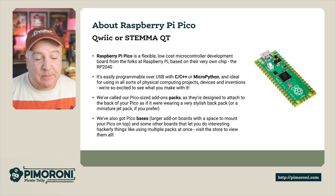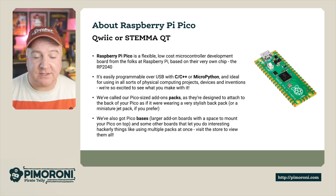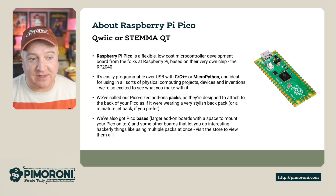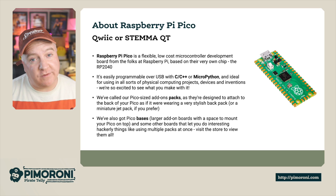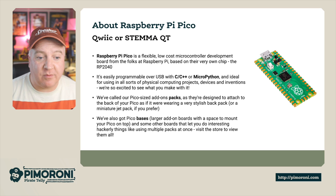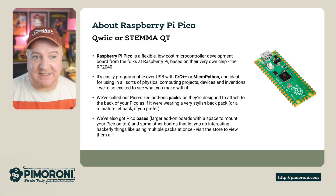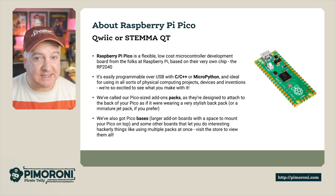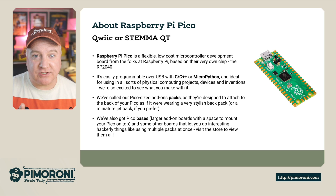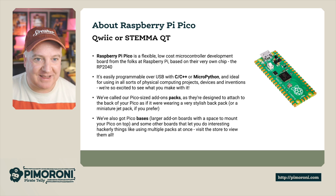The Raspberry Pi Pico is available on the store. It's a flexible, low-cost development board from the folks at Raspberry Pi, based on their very own chip, the RP2040. It's programmable over USB and you can use C++ or MicroPython — ideal for all kinds of physical computing projects, devices, and innovations. We've called our Pico-size add-ons Packs, and they're designed to attach to the back of the Pico, as if it's wearing a stylish backpack or a miniature jetpack.